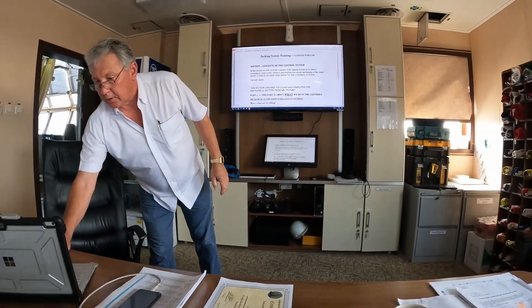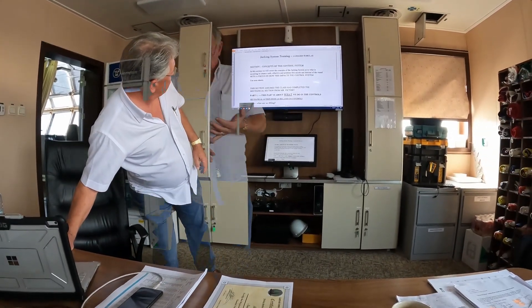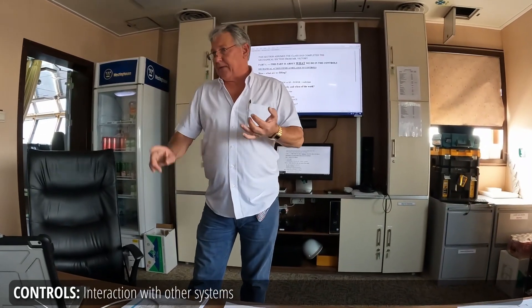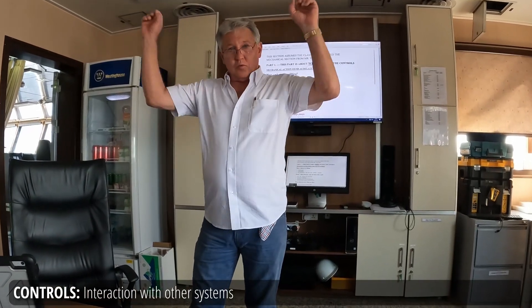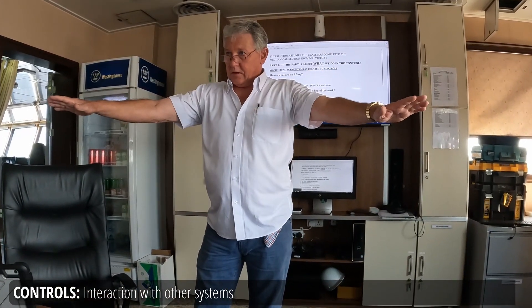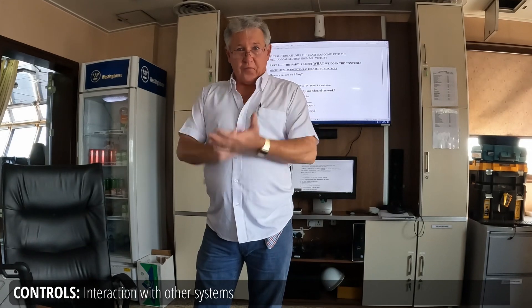Now I'll talk about most everything having to do with the pinions, the gearboxes, the motors, the brakes, the counterbalance valves, the pumps, and so on. The control system has to interact with these things, and it has to interact in a way from the beginning.